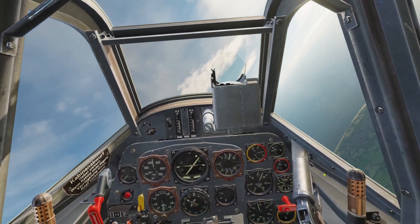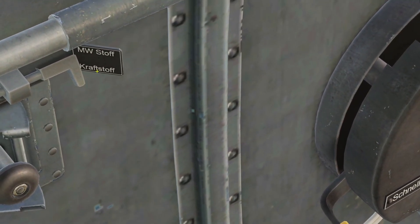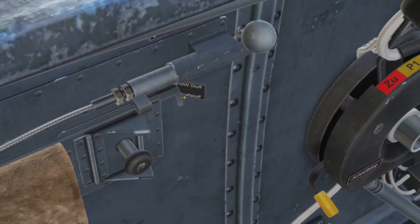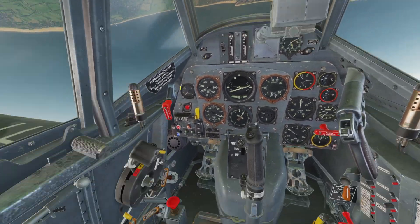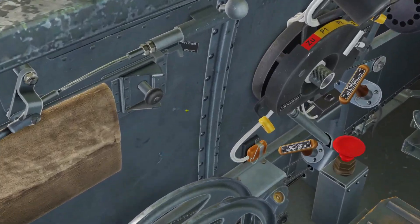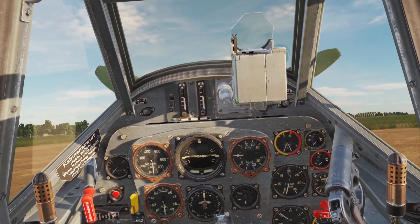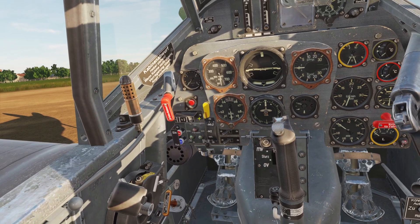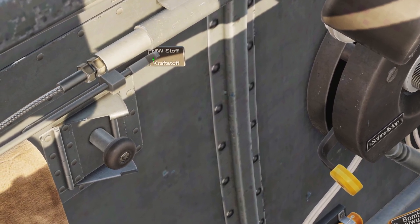When flying, you want to make sure you have the right thing selected using this lever — you'll see MW and then Kraftstoff. MW is your MW-50 and Kraftstoff is fuel. Make sure you have the right one selected. If you start with an air start, it will automatically be selected based on what you loaded. However, if you are in a cold start, it will always default to MW-50 for some reason, even if you put extra fuel in the tank. So you need to make sure this selector is set correctly.